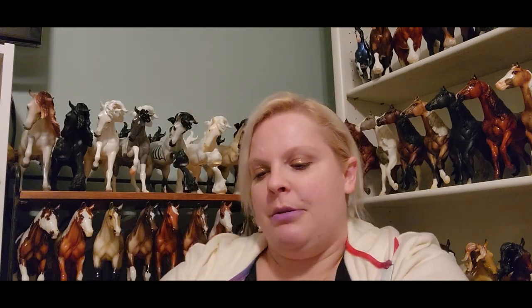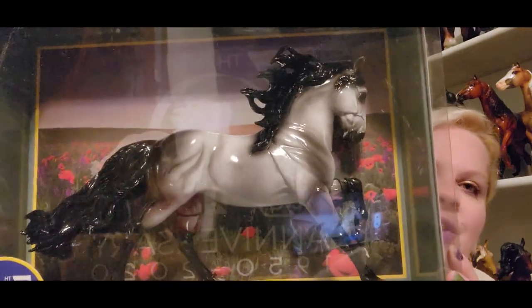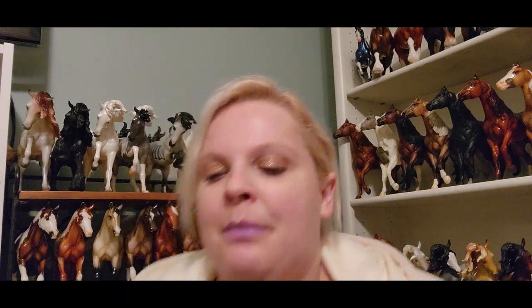Sunday is the Briar Boutique — the only part of the Briar event that day. We line up with our groups and buy whatever models we're able to. Oh — this is my missing glossy, and it's a pretty one too! It's the Andalusian, the 50th anniversary. I really like the color on him, so I'm very pleased.